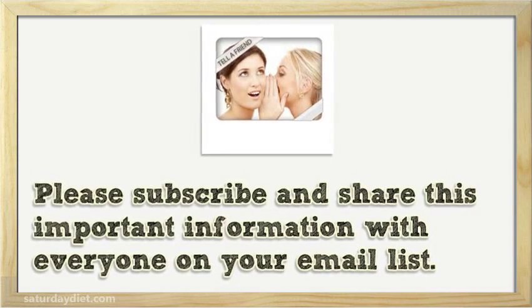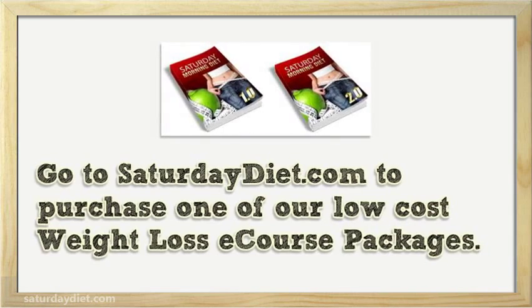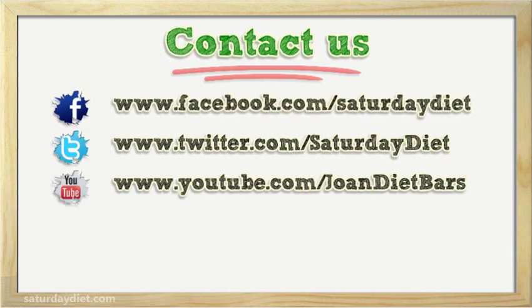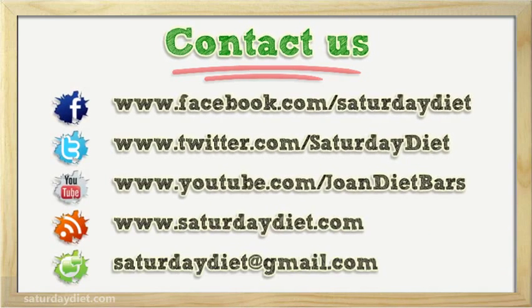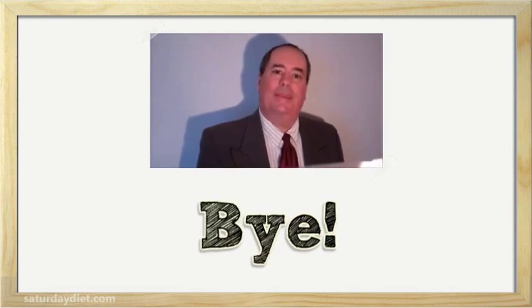Please subscribe and share this important information with everyone on your email list. Please like us on Facebook. Go to Saturday Diet dot com to purchase one of our low-cost weight loss course packages. Thanks for watching — please see my link in the description for more information.